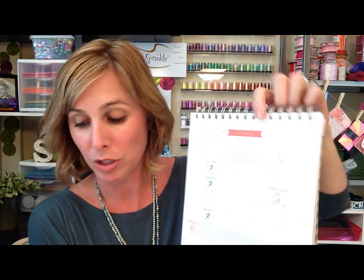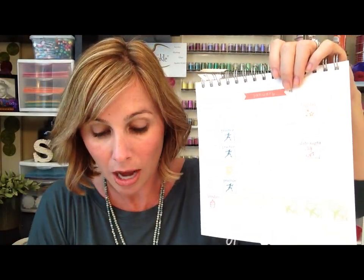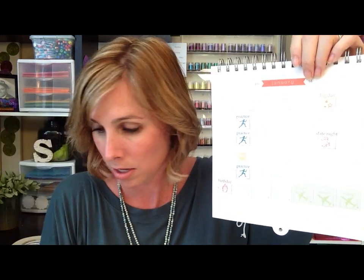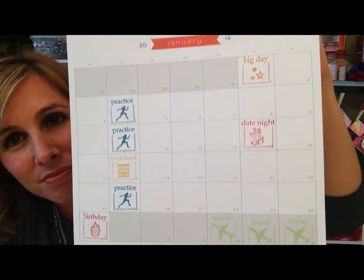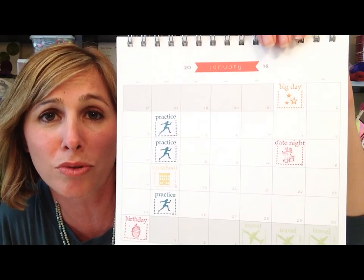What's really fun about this stamp set is you can color code each family member. For instance, my son would totally be red, my husband would absolutely be green, and I'm an orange girl. So as you can see here, I stamped different activities happening in my calendar on those certain days and color coded them.